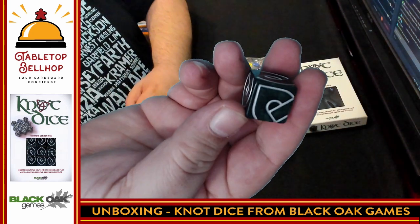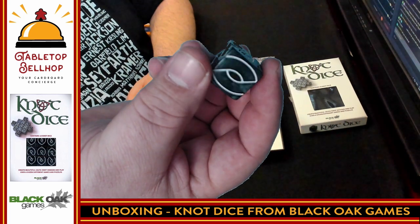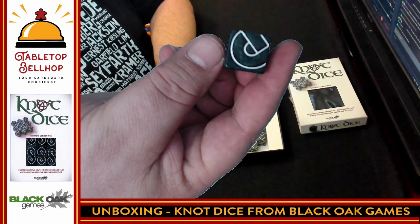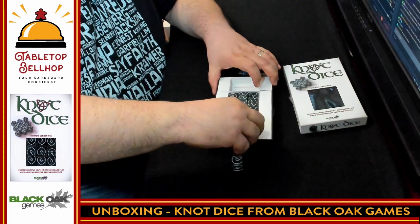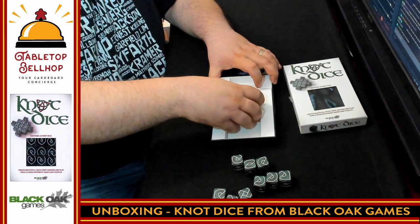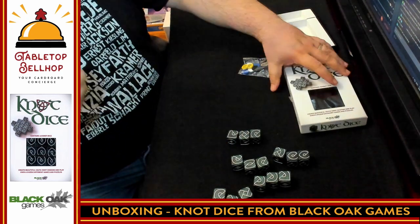These are really cool knotwork dice with various sides: a point, a bumped curve, a loop, a cross, another point, two bars, and a curve. We have a grand total of 18 dice.